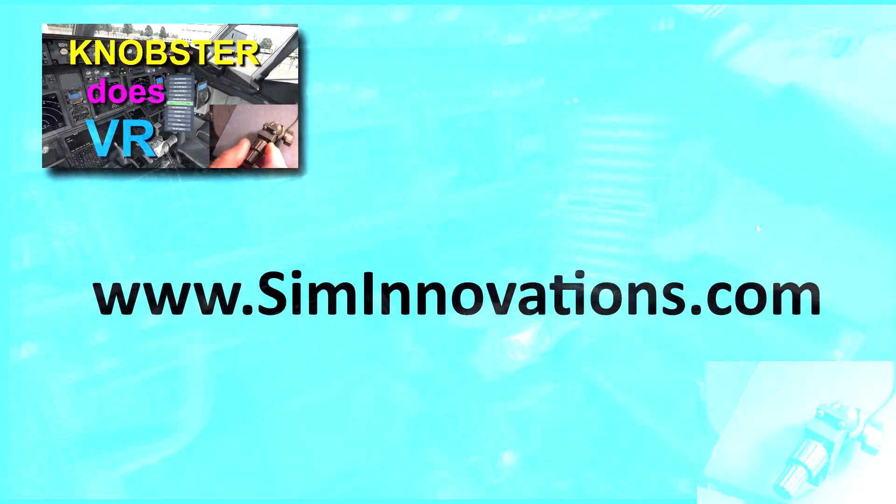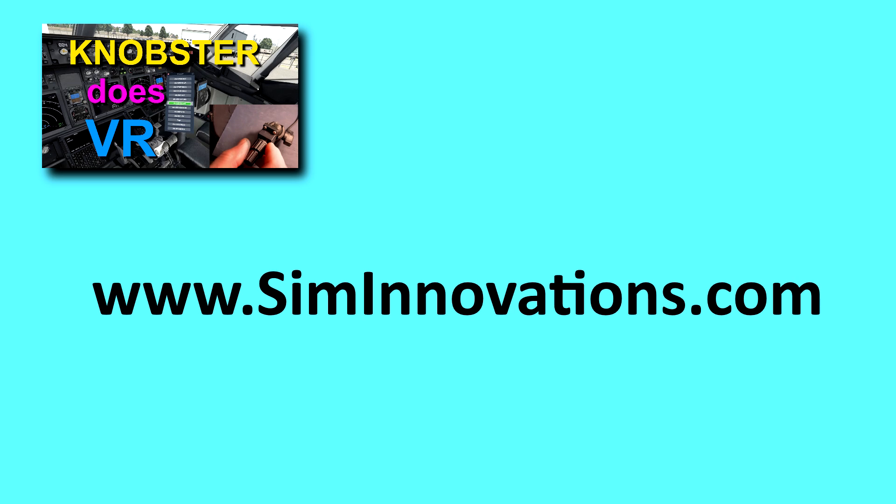Thanks for watching. If you're interested, check siminnovations.com where you can go to their wiki and download the plug-in for free. The Knobster is for sale there — I know it's been tough for them to keep them in stock, but you can check there and order one. I think they're about 90 euros. Full disclosure: it was my little invention, the Knobster, and I'm receiving a $5 per unit royalty. If you'd like to receive notifications when I put a new video out, just subscribe and click the little bell. Thanks for watching.